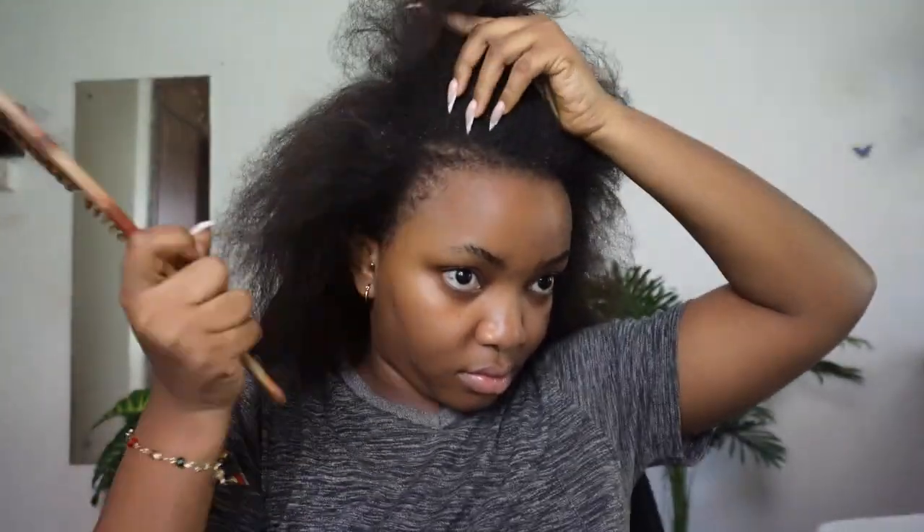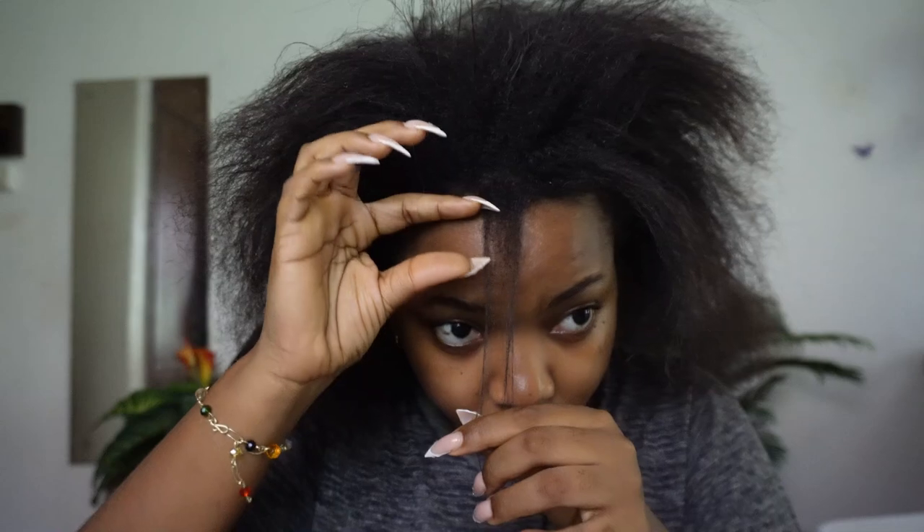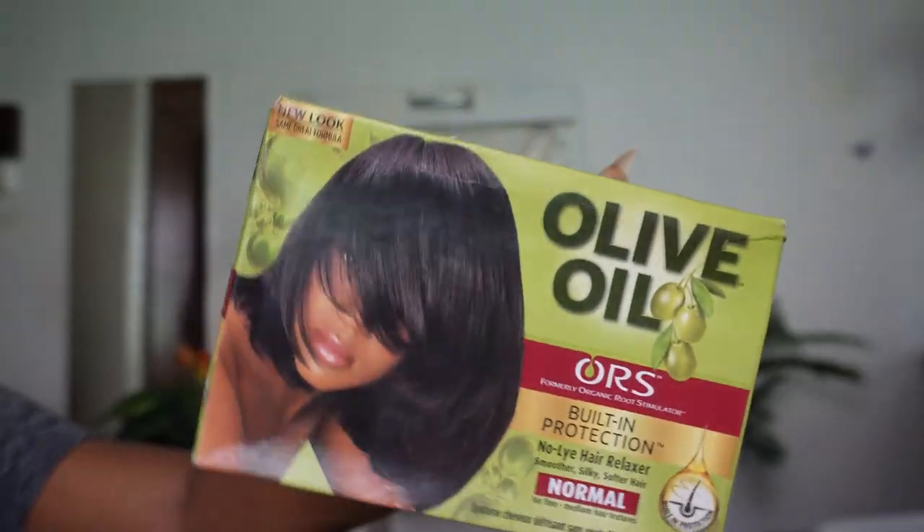Thanks for clicking on this video. This is how the hair is looking and this is how much new growth we have gotten. I really want to believe that I relaxed my hair in the last six months. The first thing you want to do is comb your hair and ensure it is tangle free. As you can tell, it was a hassle combing this hair in this state — that was the moment I knew I had to relax my hair.